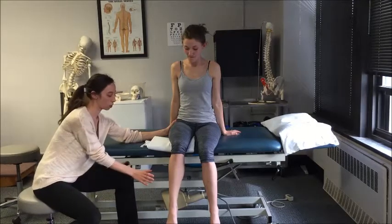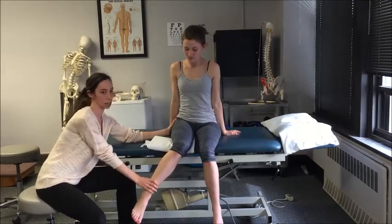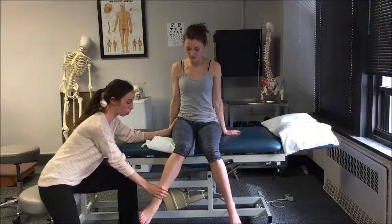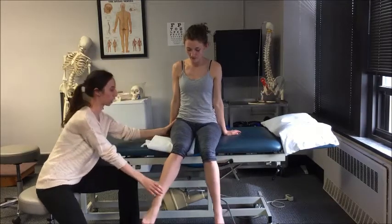Ask them to perform the motion. With the other hand, apply pressure on the lateral and distal aspect of the leg in a medial direction. Hold and relax.